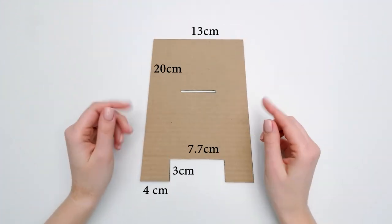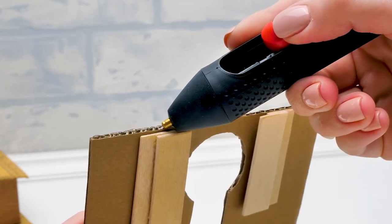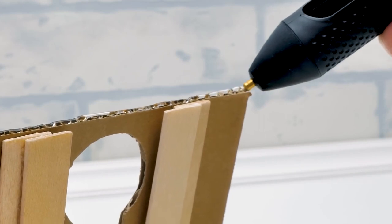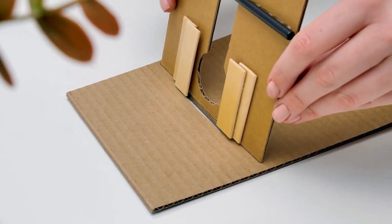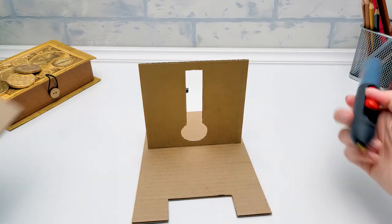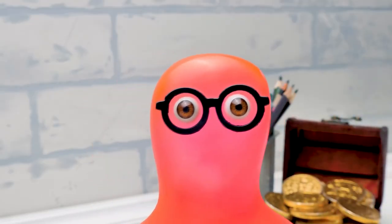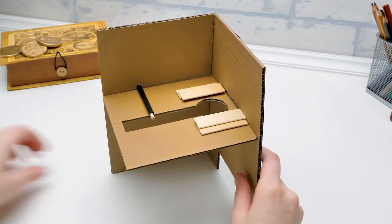Guys, it's time to make the body of our coin bank. First, let's glue the front part. Apply a thin layer of glue carefully. There we go, and attach it to the base. Carefully. Phew, I'm so nervous that I'm sweating. Sammy, no need to worry so much — it's not the first time we're making a craft. Guys, did you know that there's more than 500 videos on our channel? And so many of you, too.